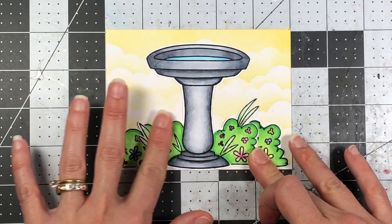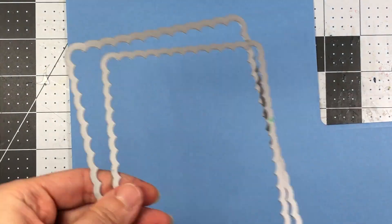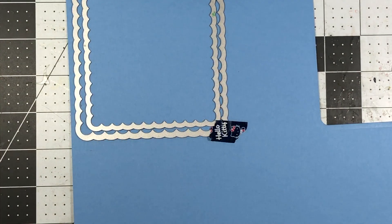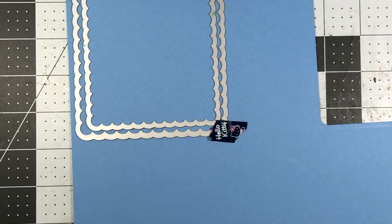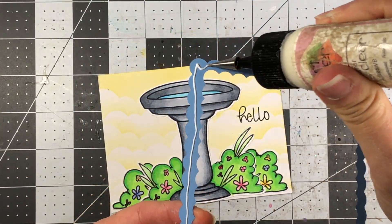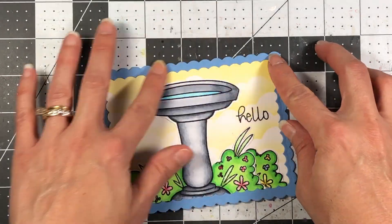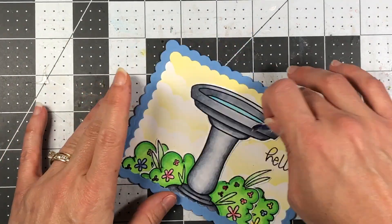I adhere the bushes on the sides first and then adhere the large birdbath. I also stamped the Hello sentiment directly on that background. Now I'm taking two scalloped rectangle dies — a large one and one that fits right inside — layering those together with some washi tape to keep them together, and I'm cutting out a border using the Sky colored cardstock from the Stamps of Life. This gives me a fun scalloped border, cutting out the hole in the middle to make a frame, which I glue down to the cardstock.